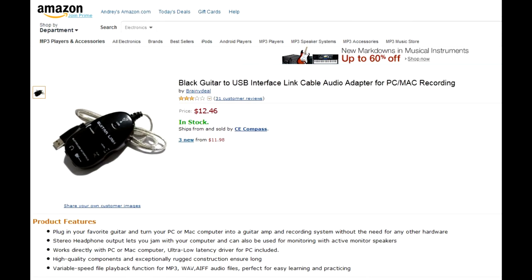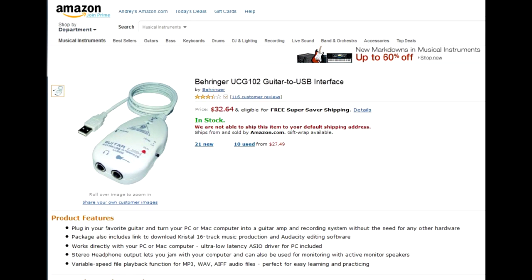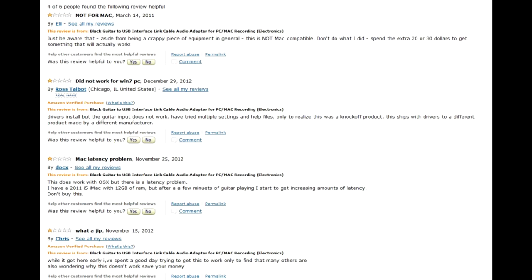The cheapest come in two main flavors. The first one is a box with a quarter-inch input and a quarter-inch output, and it is, in fact, a Chinese knockoff of a Behringer product. This one didn't really appeal to me, as it requires an additional connection — that cable between the guitar and the box — and also many owners complained about terrible noise this device adds to the sound.